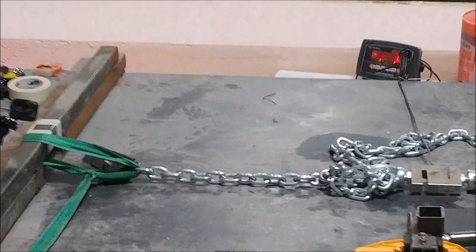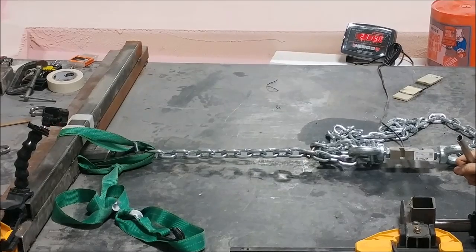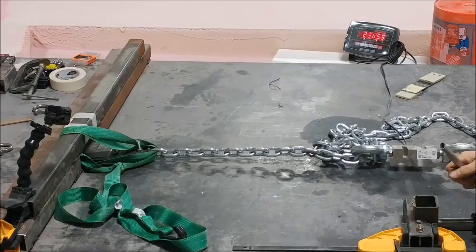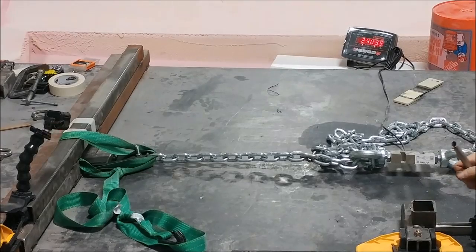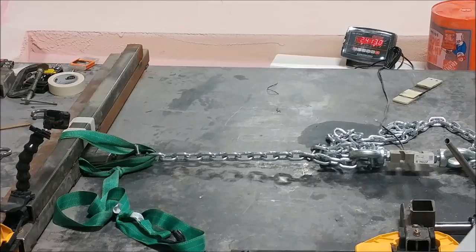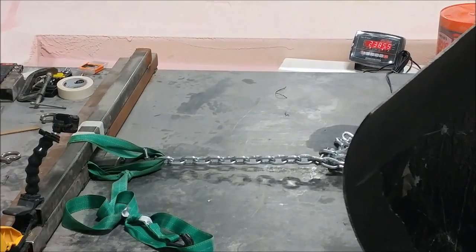That one took about 2360 pounds before it broke. The second test is exactly the same for comparison — this one went a little bit higher but basically similar. You can see me getting behind my makeshift shield just in case everything blows up in my face.